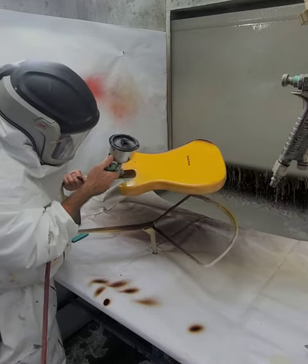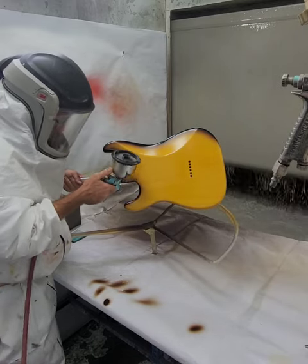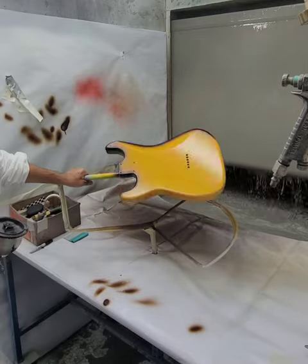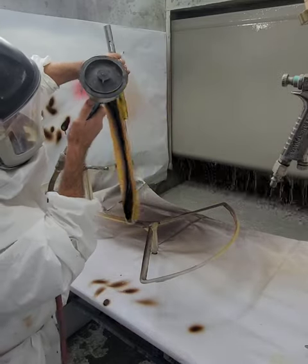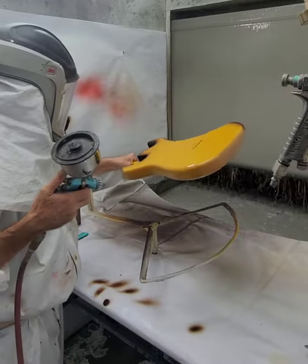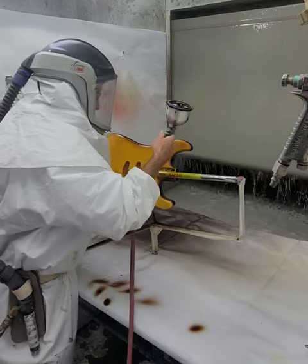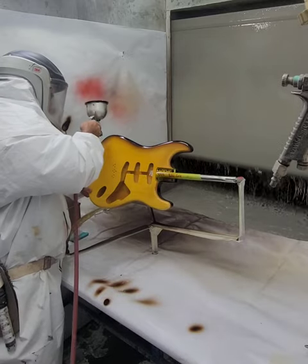I like to do the sides first, leaving the faces last to do the actual burst. That way I can clean them if I need to — if I get too much overspray from doing the sides. Holding it in this orientation minimizes the amount of overspray getting on the faces, so when you do the burst you get a nice clean face.